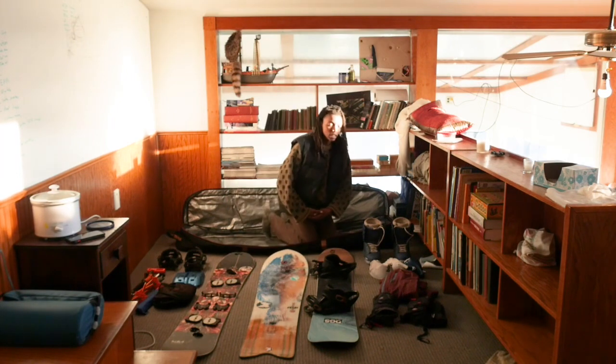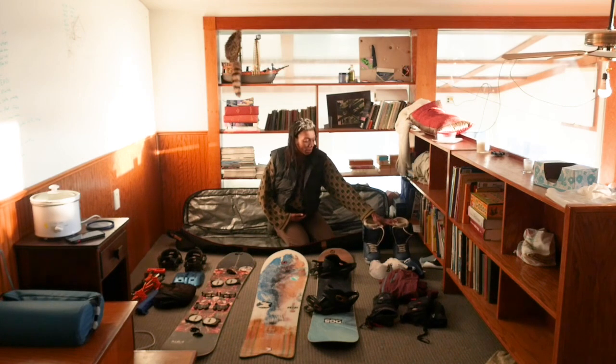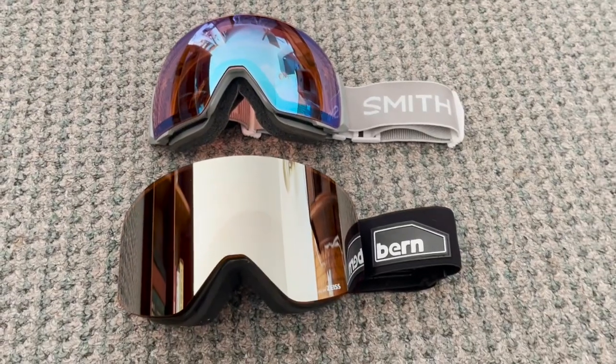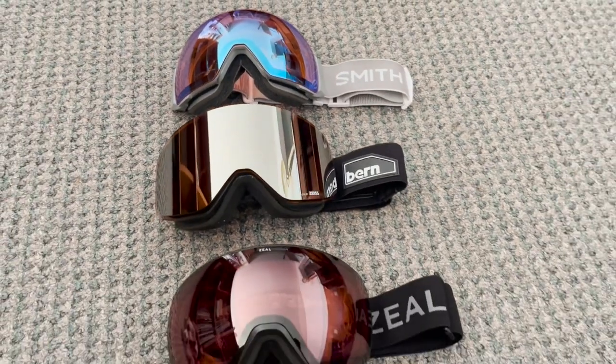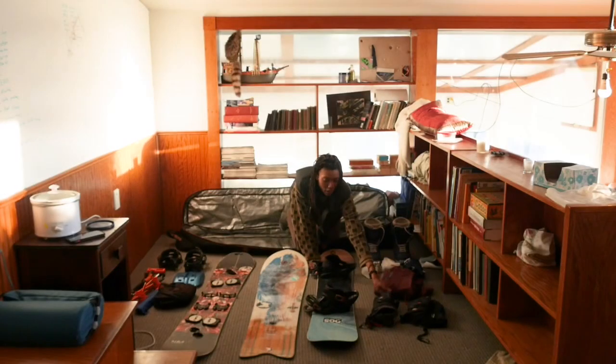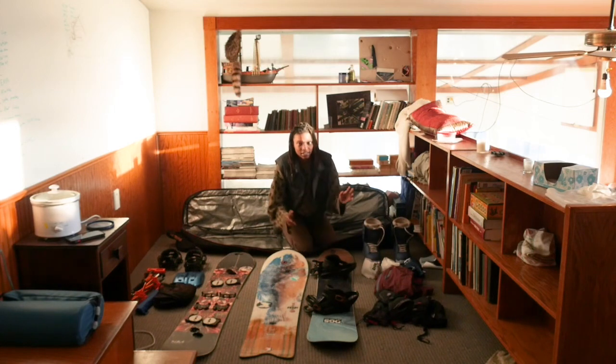In my board bag I'm putting in my boots, my goggles — I've got three different pairs for different reasons — my shell, and two pairs of mittens, just in case. You never know, they always walk.